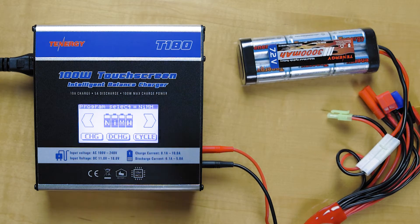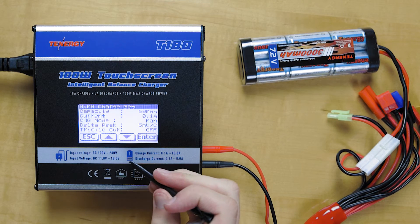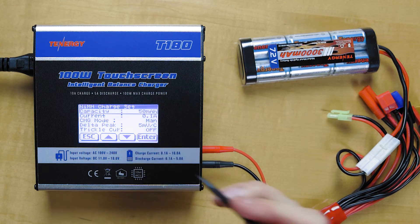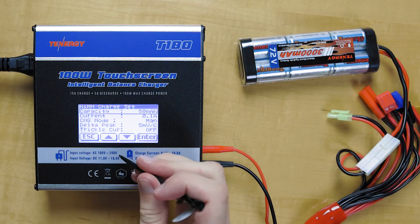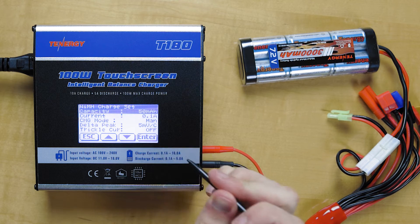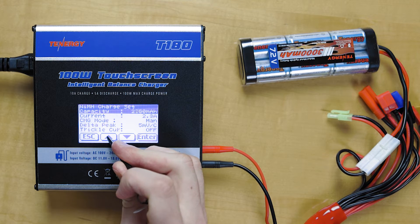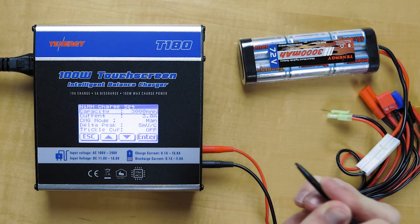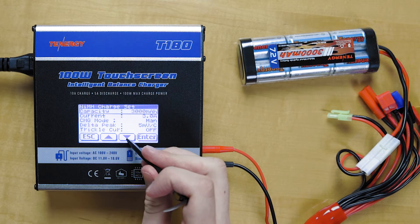We'll go into the charger and start with the charge unit. It's going to be very similar to what we were doing with the lithium polymer. We'll go down and change the capacity — this is 3000 milliamps — and go to 3000. That's 3 amps. It's also a 1C charging, so that'll be just fine.